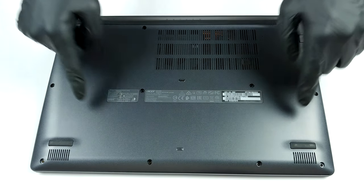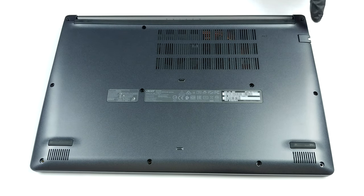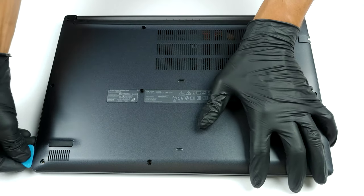Hello, this is Laptop Media, and today we will show you how to open the Acer Aspire 5 A515-44G and what's inside of it.